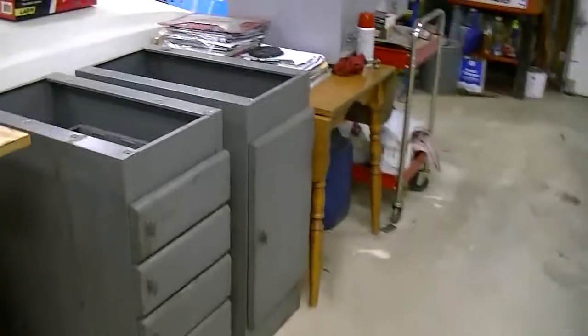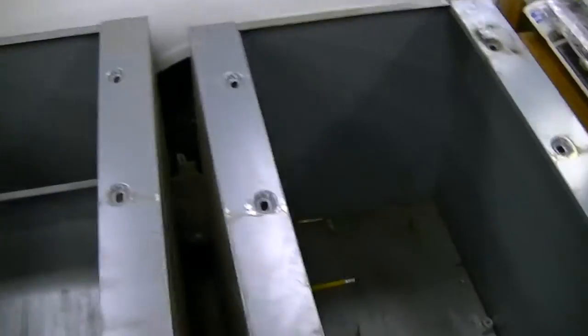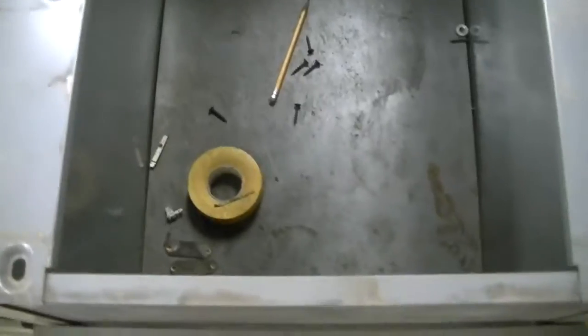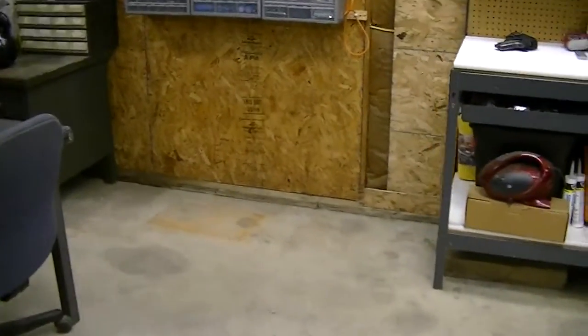I'm going to take these and clean them up some. They're pretty filthy inside — the shop I work in is really dirty and there's almost no way of keeping the dirt out of everything. It just grows there. There's a bunch of crap in here — screws, pencils, and who knows what else that I've got to get cleaned out. Then I'm going to put them in this empty space here.